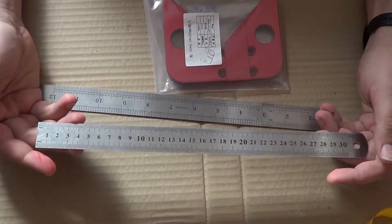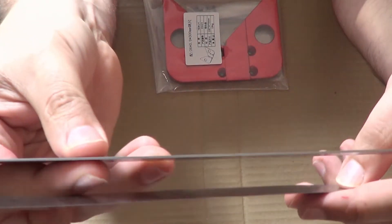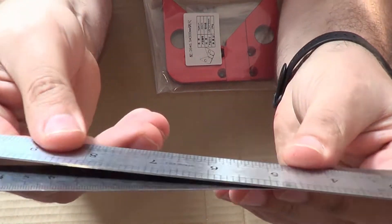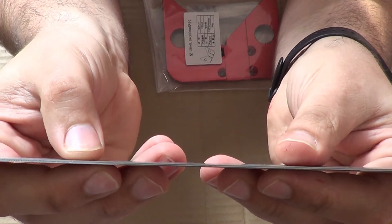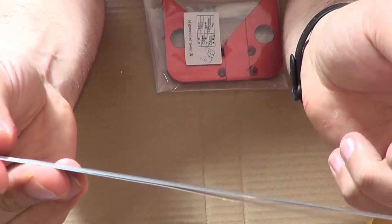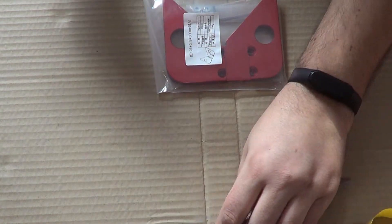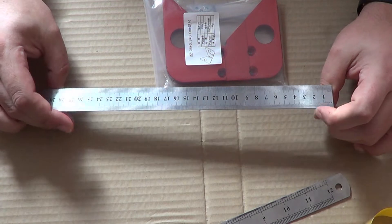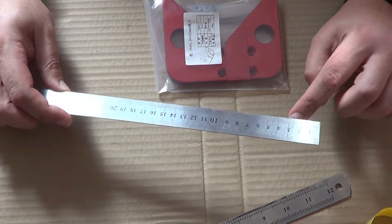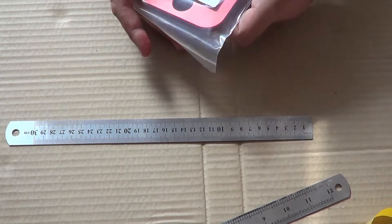Обратите внимание: вот линейка, которую я купил в магазине у нас и которой пользуюсь. А вот эта — китайская. Видите, толщина — даже сравнивать неудобно. Нормальная линейка: сантиметры с дюймами, тут миллиметровая, здесь деления по 0,5 миллиметра, так же с дюймами. Это всё понятно, всё обычно, ничего интересного.